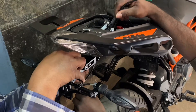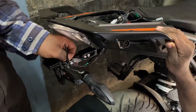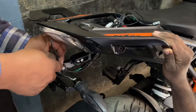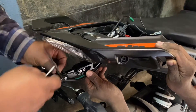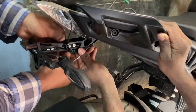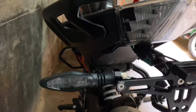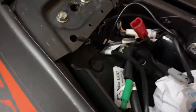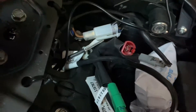The first thing we are doing is installing the tail tidy. There is a little wiring involved because the indicators have to be adjusted. I'll show you how to install it - all the wires are here, along with the indicators and the number plate lighting.